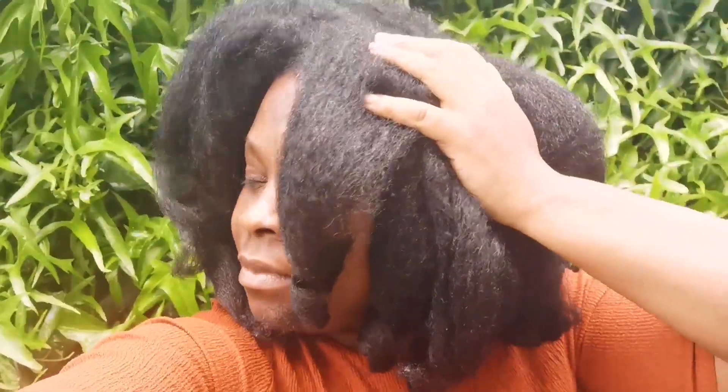Welcome to Simply Shove, where we talk about all things natural hair, including my own natural hair journey, styling ideas, DIYs and so much more to help you grow your natural hair long, healthy and strong.